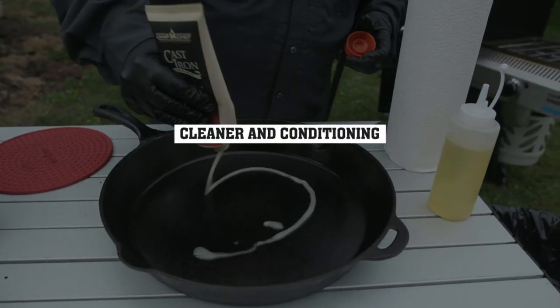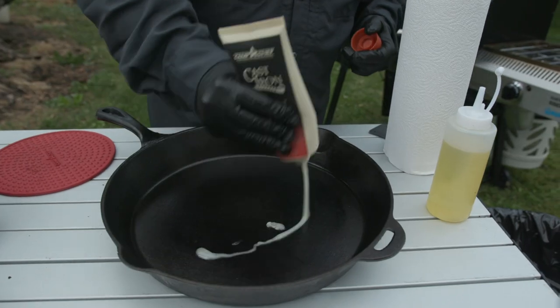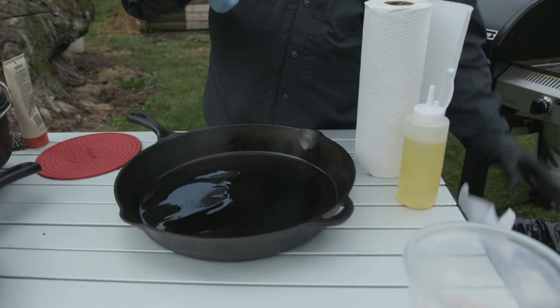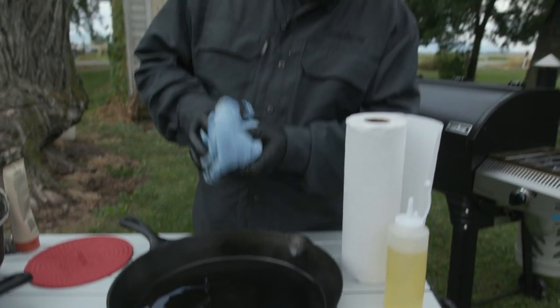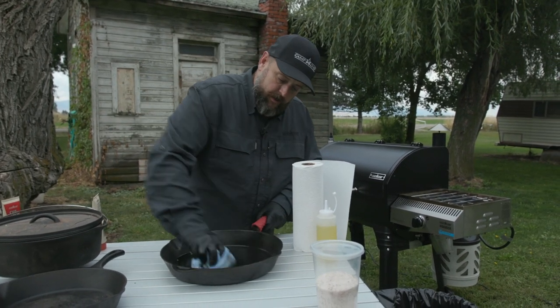A couple of awesome things that Camp Chef has come out with to make our lives easier. This is a citrus based cleaner — you can just go ahead and put some of that cleaner in there. For this, I don't want to get paper towel fibers in there, so I'm going to use a microfiber towel. This is still just a little bit on the warm side.